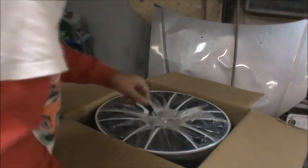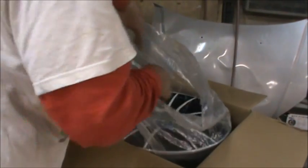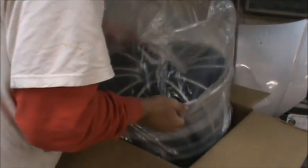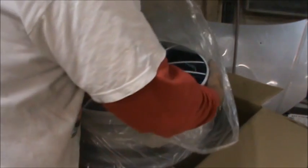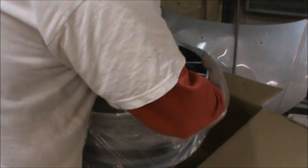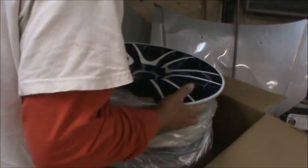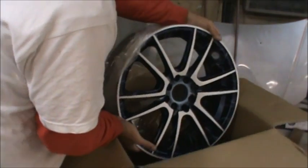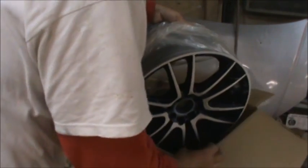Oh yeah, right there it is! I cheated — I already opened it. This thing is just unbelievable in person. When you open this bag it smells like you open a fresh can of paint, which is good to me. That makes me think it's slow to cure since it smells so strong.